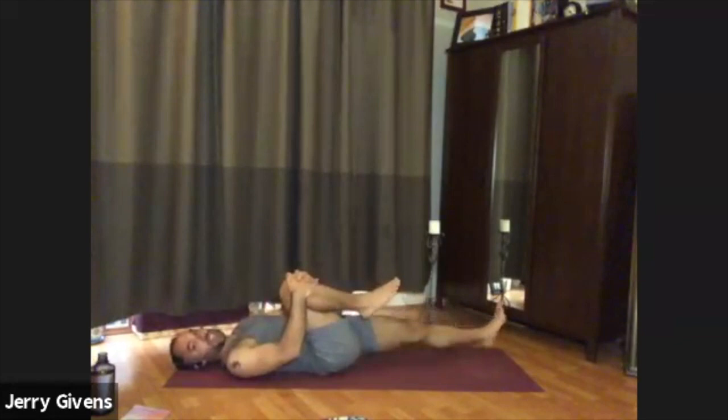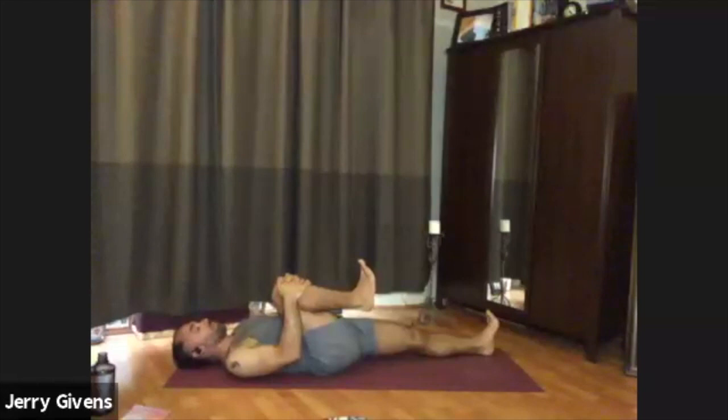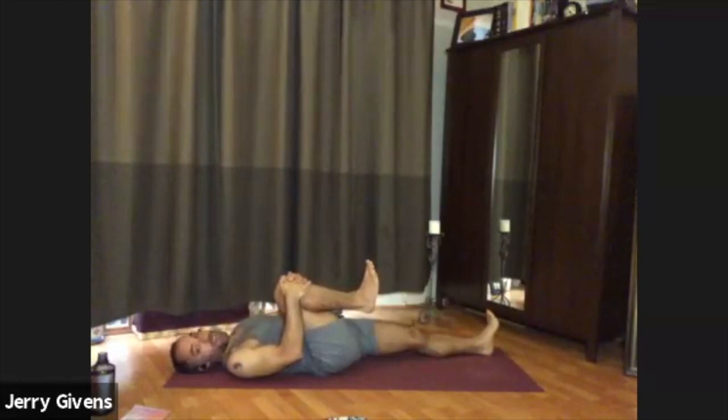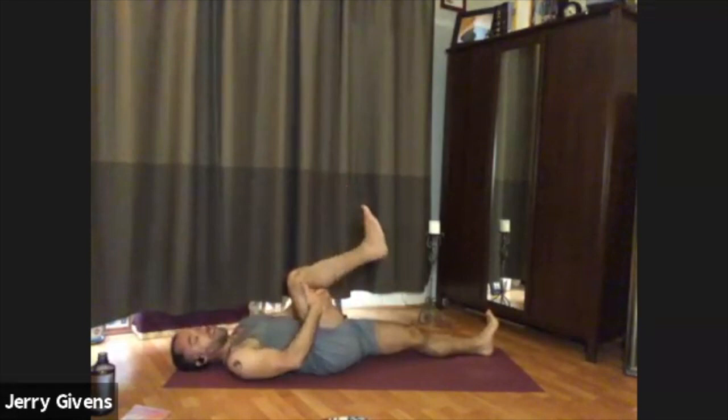Go ahead and hug your right knee into your chest and extend your left leg down to the floor. Activate both legs — flex both feet. Just feel the gentle stretch in the hip, hugging the right knee in for now. The front of the body can get tight when sitting for a while, so it's good to elongate it. Another area that gets tight when we sit for a long time is the back of the legs — the hamstrings. Let's do some work to get those lengthened.